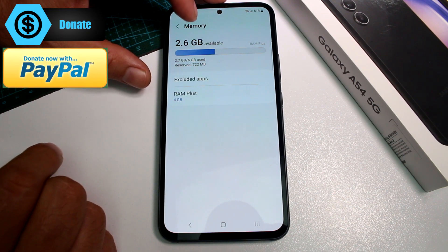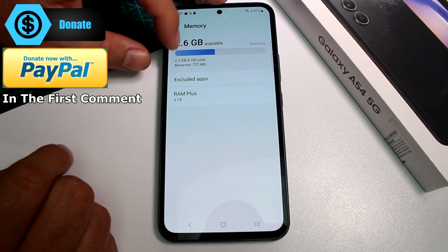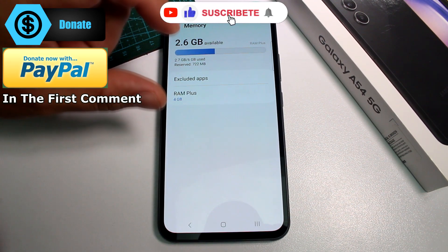If you're going to buy the Galaxy A54, you should buy the 8GB version. With 6GB, you're going to have very little memory available.